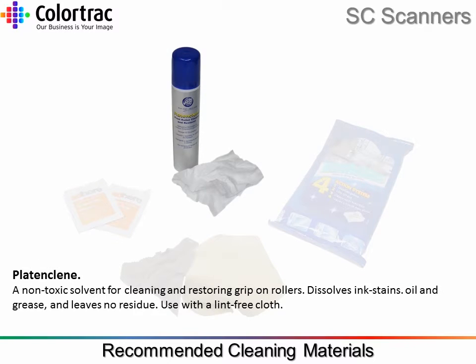Platten Clean. A non-toxic solvent for cleaning and restoring grip on rollers. Dissolves zinc stains, oil and grease, and leaves no residue. Use with a lint-free cloth.